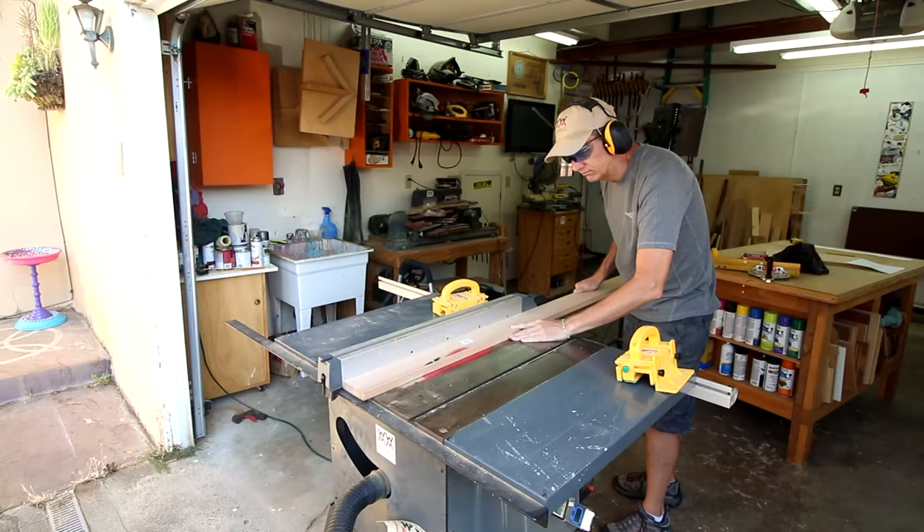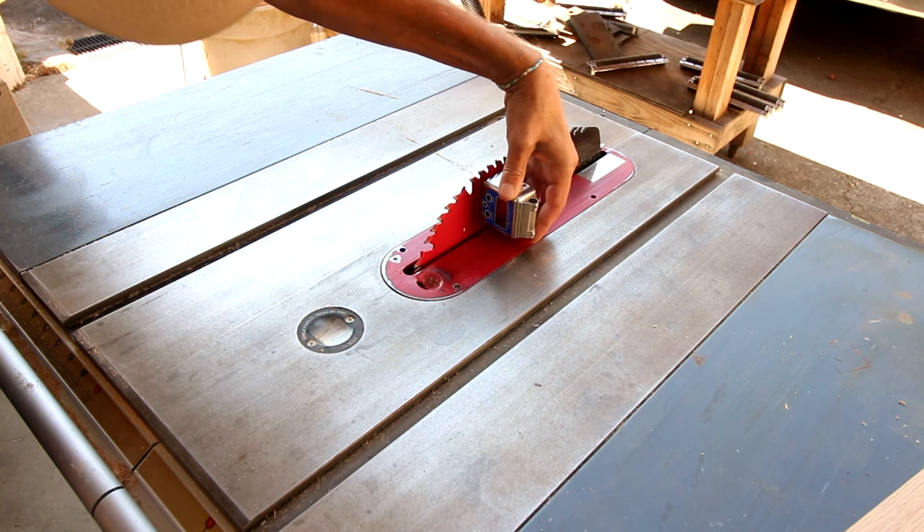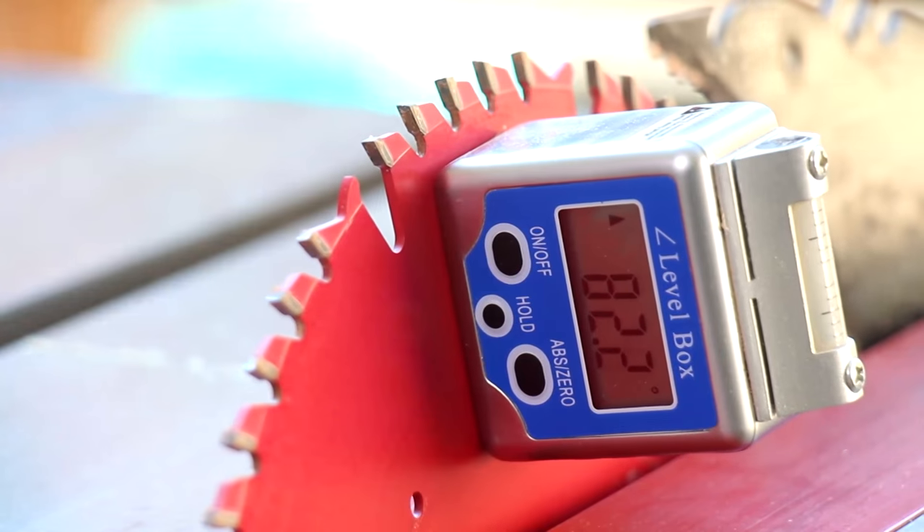Then I'll cut out the side pieces. I need to cut 20-degree bevels along the edges of the two short sides.